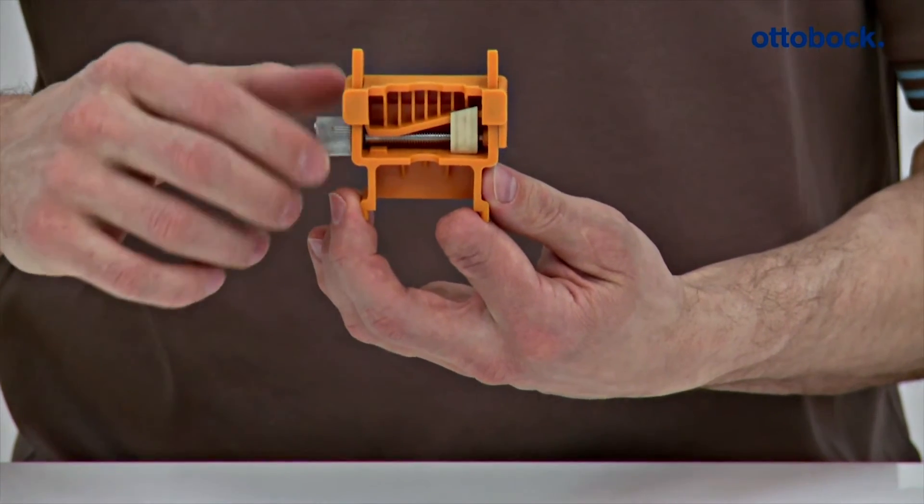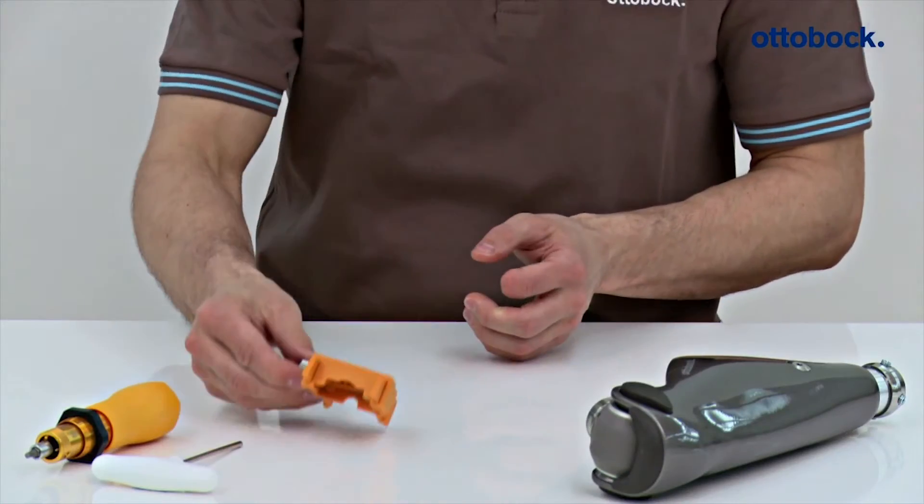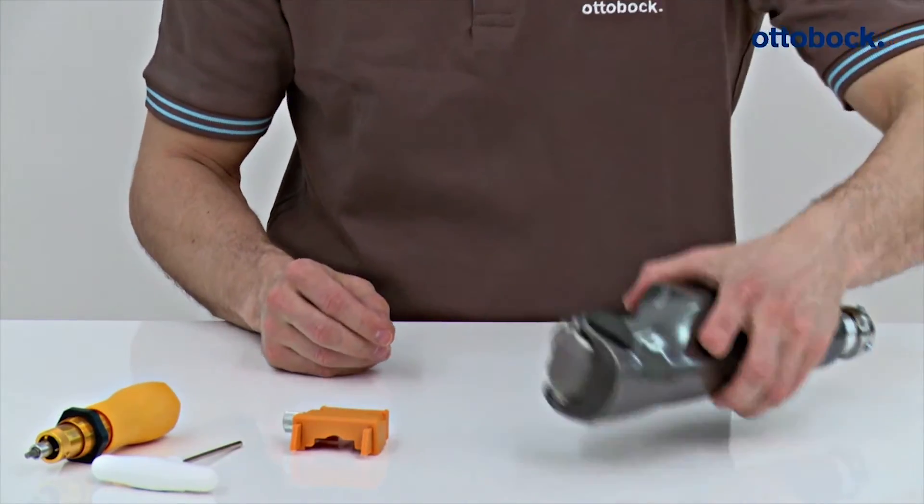Turn the adjustment screw of the knee extender counterclockwise, setting the knee extender to the minimum height. Then extend the knee joint.